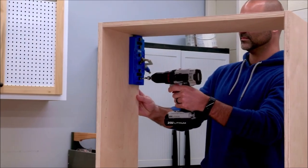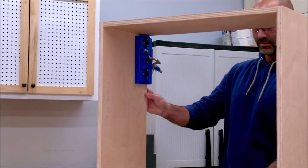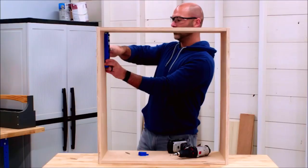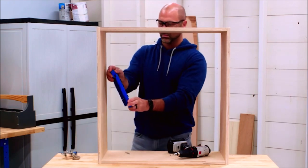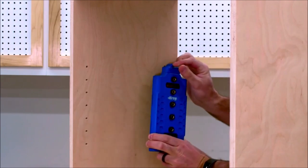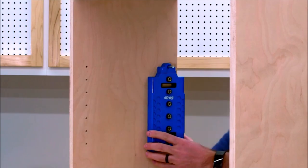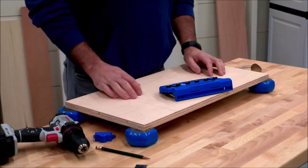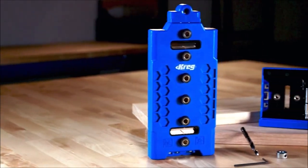The shelf pin jig makes it possible to bring the flexibility and versatility of adjustable shelves to your bookcase, cabinet, and shelf projects. With the shelf pin jig, you can be confident that shelves will be perfectly spaced, level, and won't wobble. It also has built-in features that help with installing hinges and drawer slides. Best of all, it's as easy as align, drill, done.